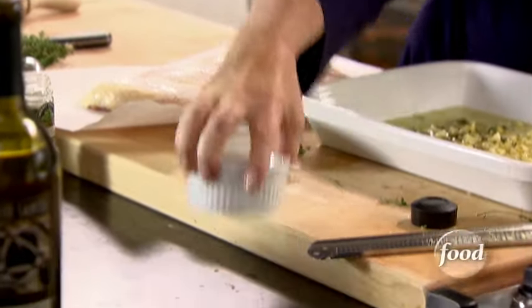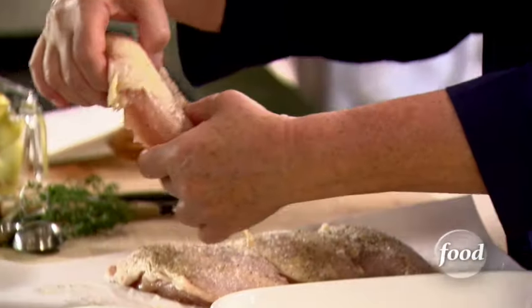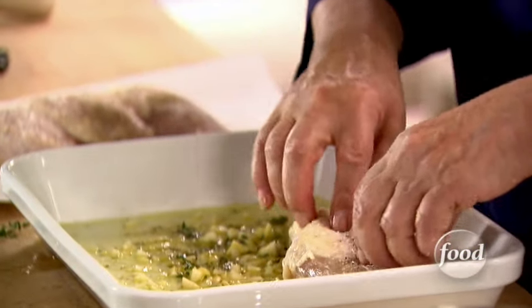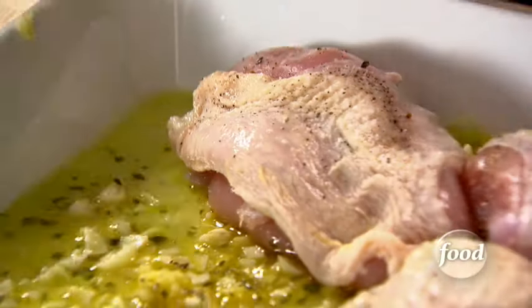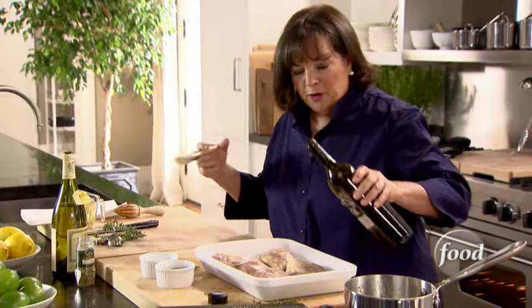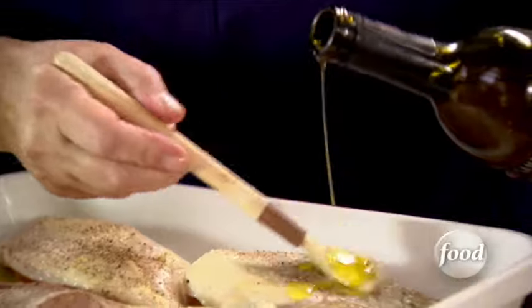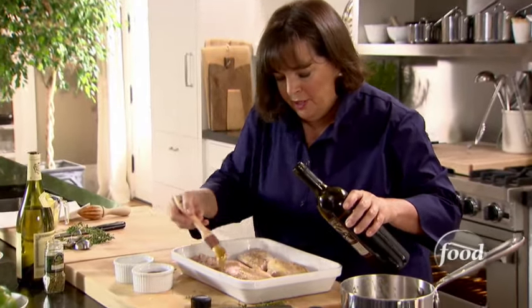I can really smell the garlic and lemon — it's fantastic. Just place them right on top of the marinade. Now at this point if you wanted to do it in advance you could put it in the refrigerator and bake it later and the flavors would just get into the chicken, or you can just throw it right into the oven, which is what I'm going to do. I'm just going to brush them with olive oil to make sure they brown really nicely. If after they come out they're not totally browned, you can just run them under the broiler for a minute.